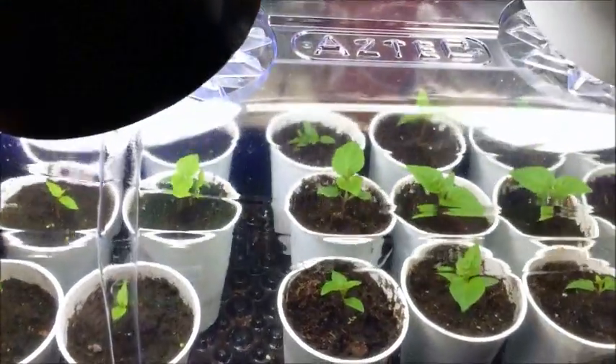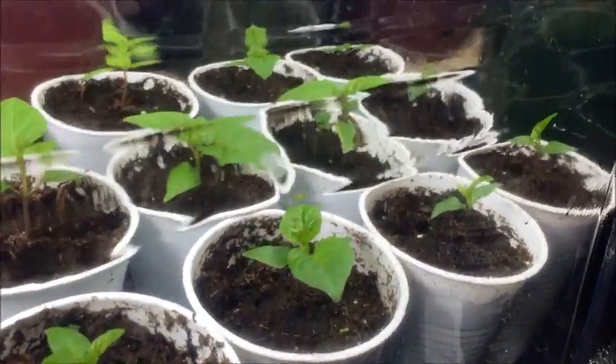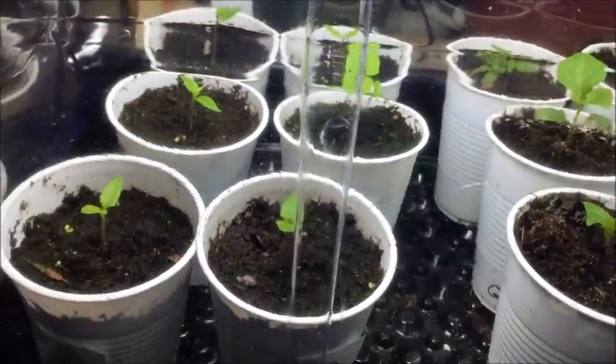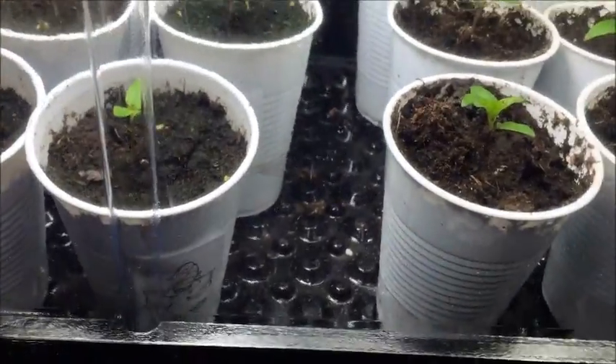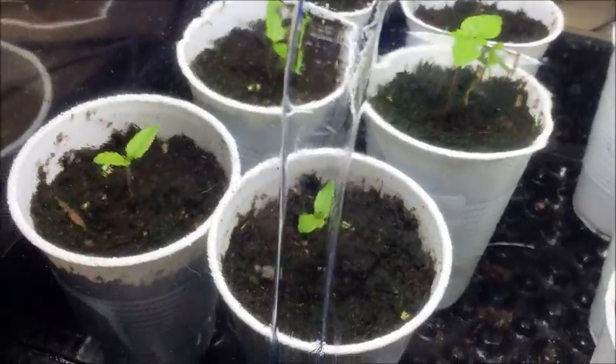Cichlid tank and my overwintered peppers. These are my first batch of seedlings, they're just ghost peppers. There's these 12 on the right and then six scorpions on the left there that were good enough to be replanted, strong enough.